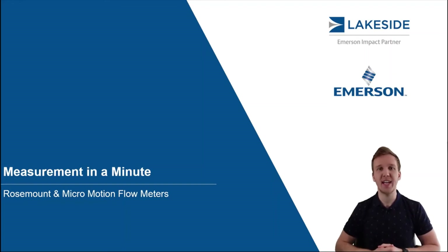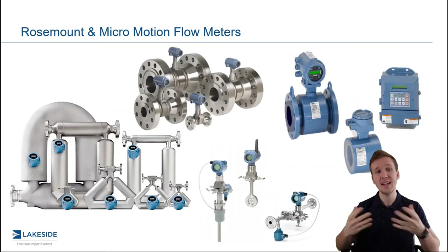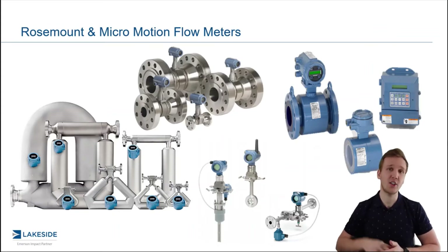Hello and welcome back to another episode of Measurement in a Minute. I'm your host, Justin Kozak, with Lakeside Process Controls. Today's video, we're continuing our discussions around Rosemount and Micromotion flow meter technologies.